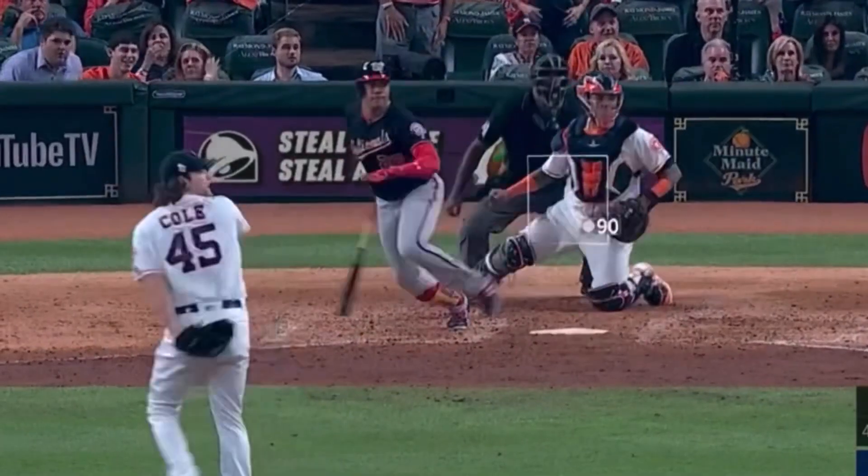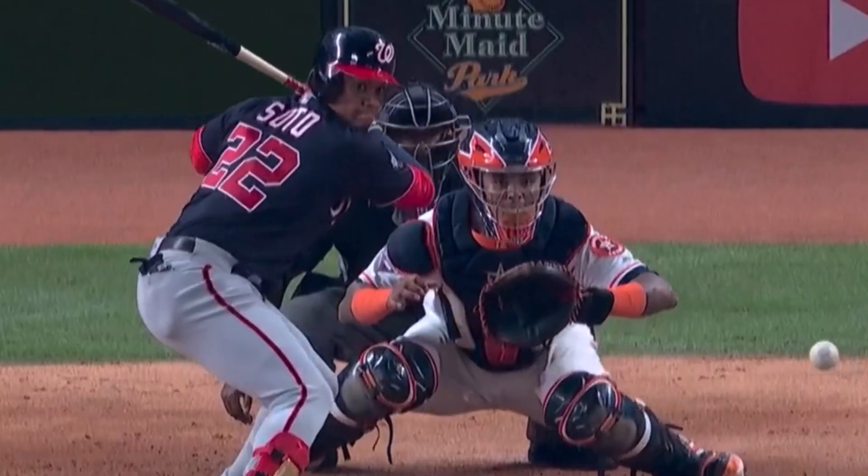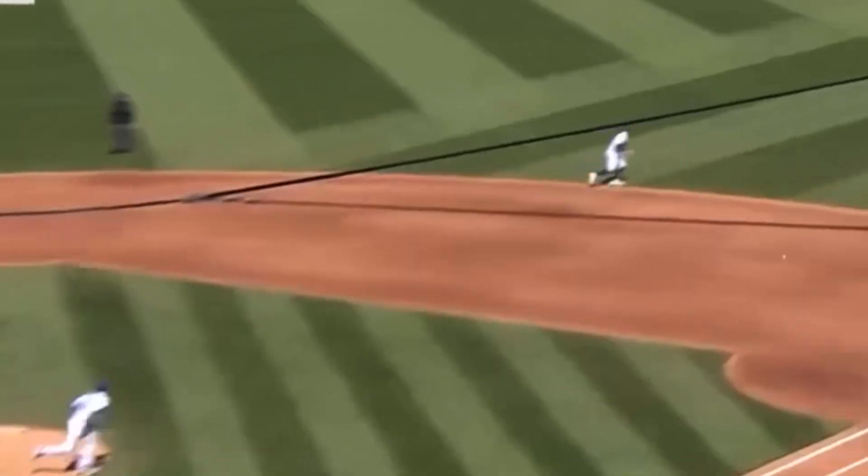Look how he stays on it, stays right through it. Here's another one — over the left fielder's head, off the wall. Look at him stay on that pitch all the way through. Now here, he's rolling over.